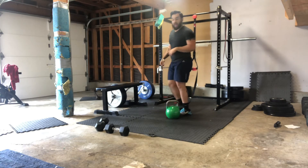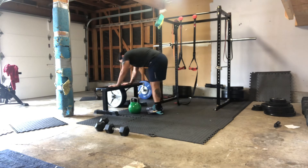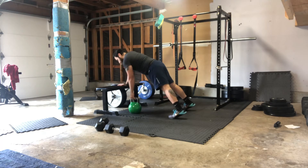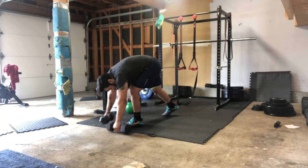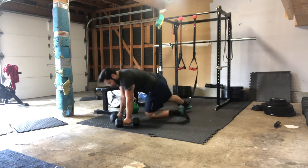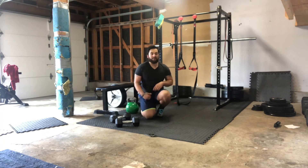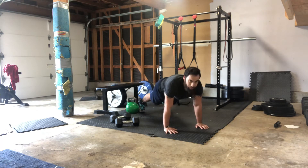Once we're done with those ten, we have renegade rows. If you do have a kettlebell, I recommend going into a push-up position on a bench or elevated surface and then rocking out some rows from there. If you have dumbbells, I recommend going off the floor and hitting those renegade rows. Fight those hips — ten per side, total of 20 reps. Whatever time you have left in that three minutes, you're just gonna be holding a push-up position.